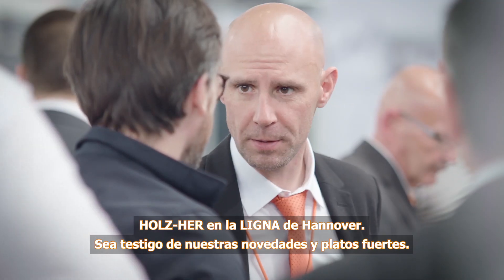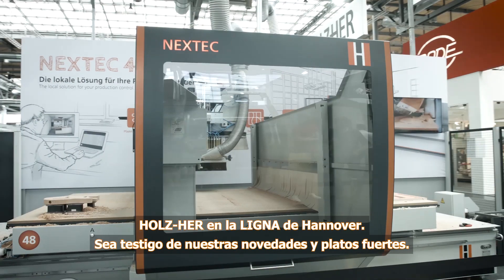Holzher at the Ligna in Hanover. Experience our newest innovations and highlights.